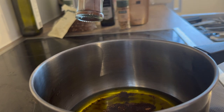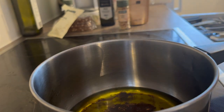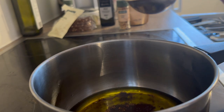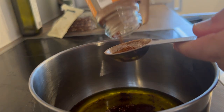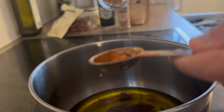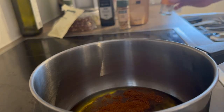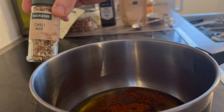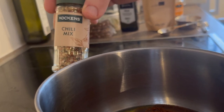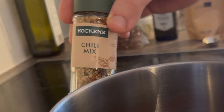So one tablespoon of this. The next ingredient we are going to use is chili flakes, but do not put it in the saucepan yet, because then it will get burnt and that's not nice.